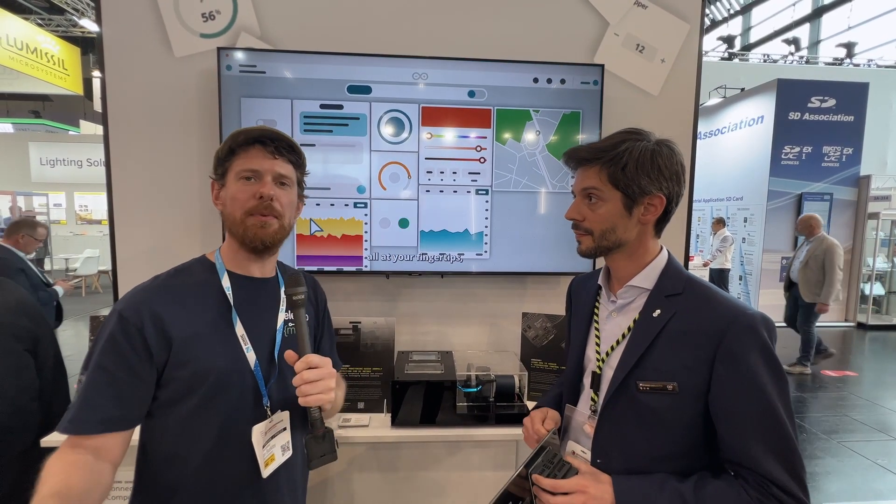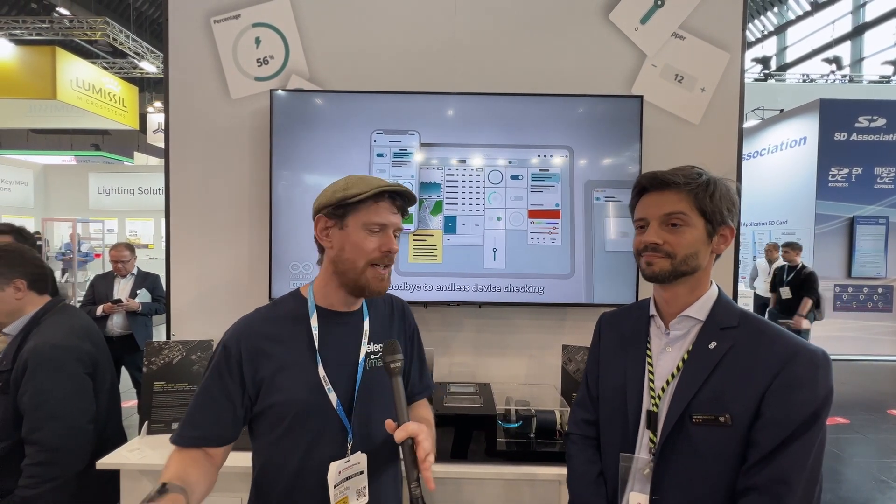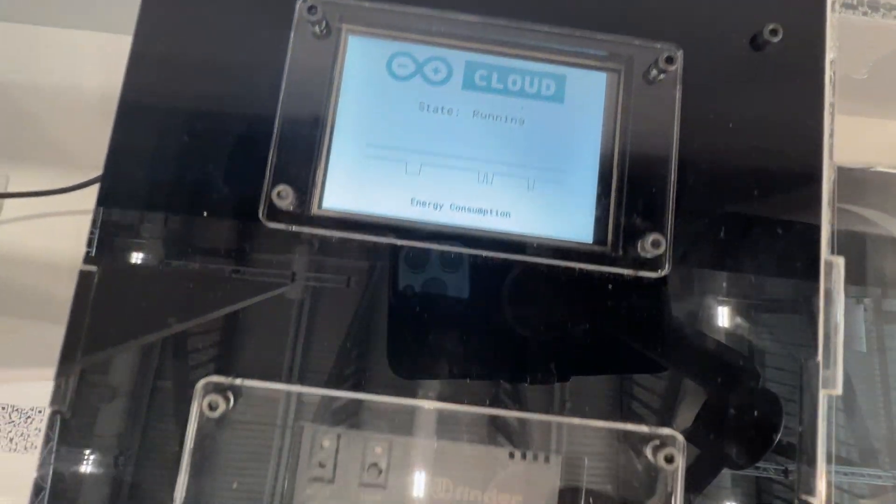That's massively useful, because there's not really much point having monitoring and control of your industrial devices if you don't know when something goes wrong — that's the entire point of predictive maintenance, and that's what makes this so good. Now, one thing Stefano mentioned just before we started is that one of the biggest things people have been asking for is more outputs.